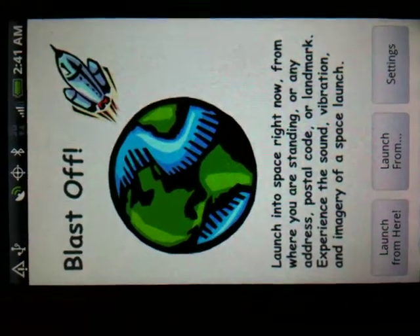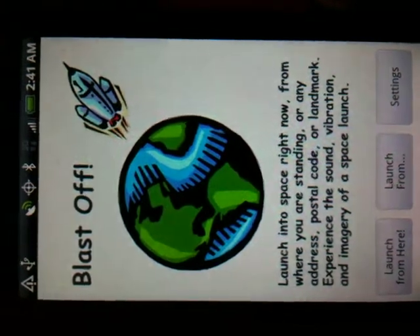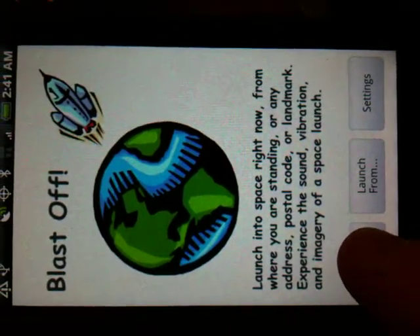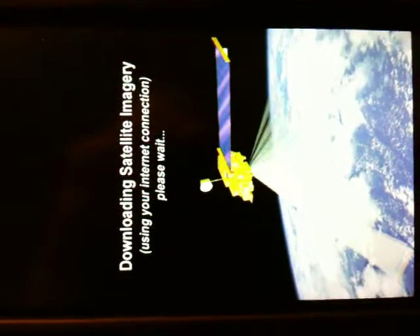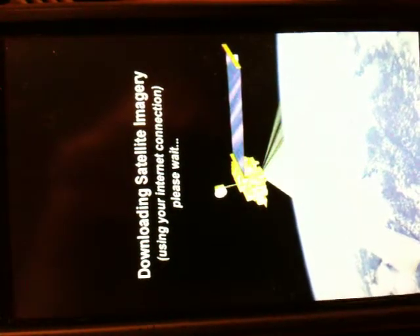Here's my latest version of Blastoff. I'm just going to have it launch from here. So, pulling down the satellite data. Normally you'd be holding your phone like that, but I'm trying to get it all filled in the screen here.